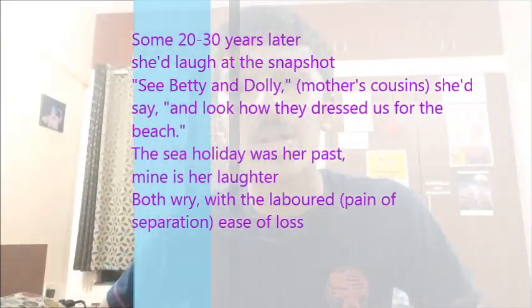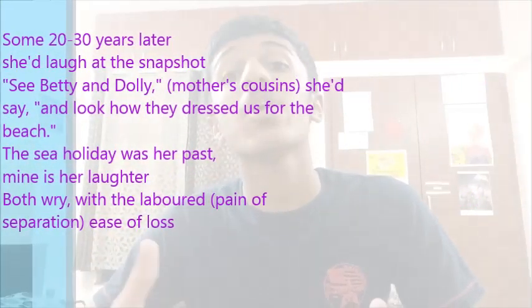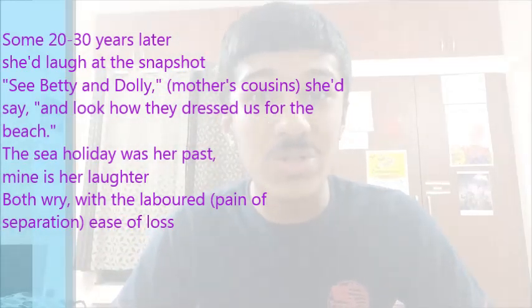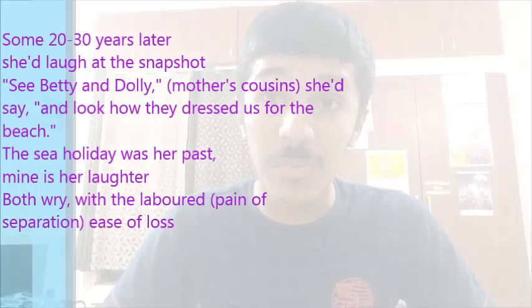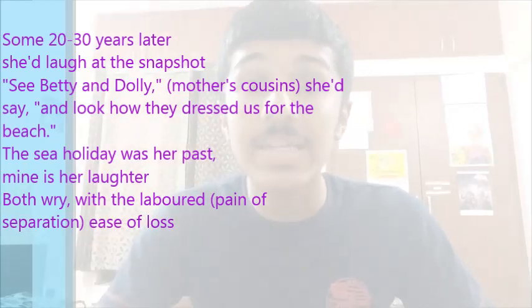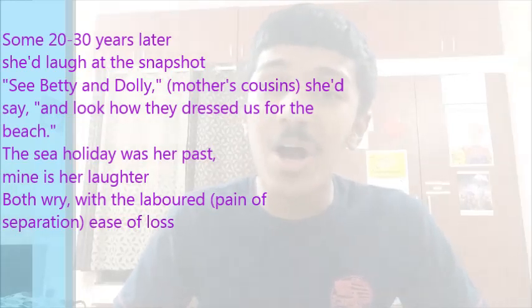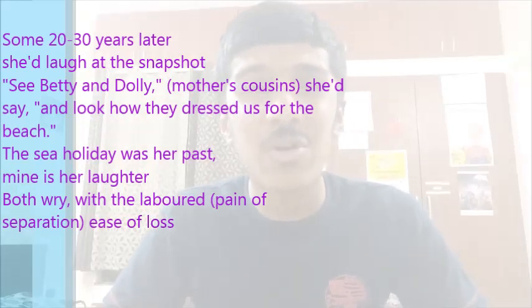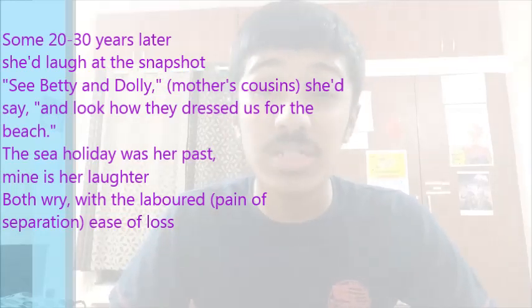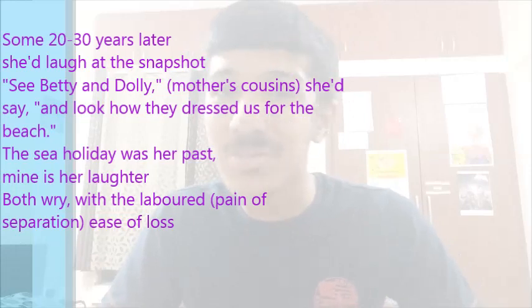Now the second phase is set some 20 to 30 years later, when the poet is born and has grown up, and so has the mother. 'She'd laugh at a snapshot — see Betty and Dolly, she'd say, and look how they dressed us for the beach.' We now learn the cousins' names are Betty and Dolly. She's looking at the photo and reminiscing about those beautiful times when she was a child.